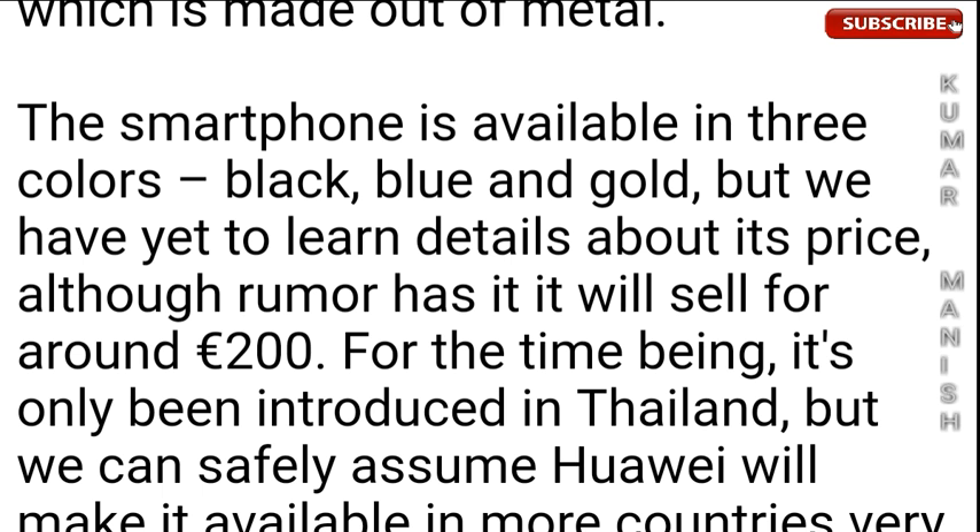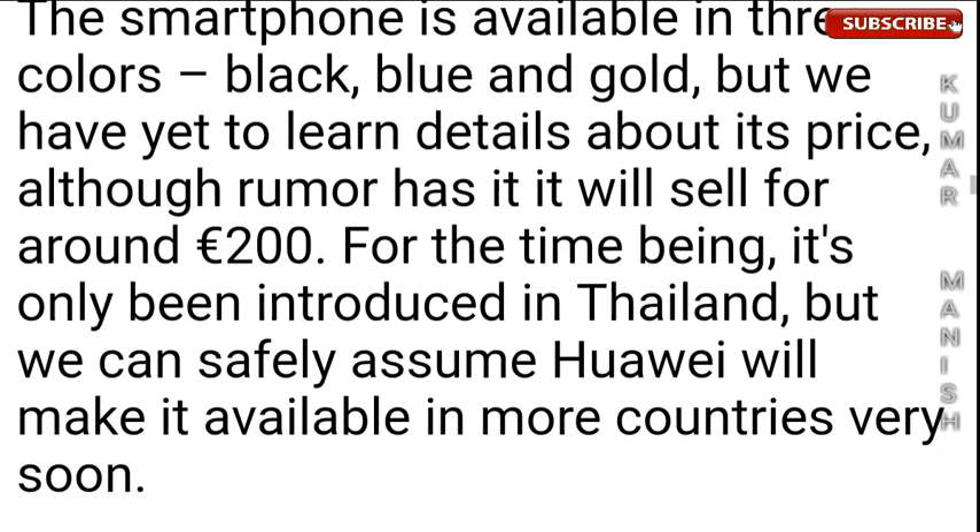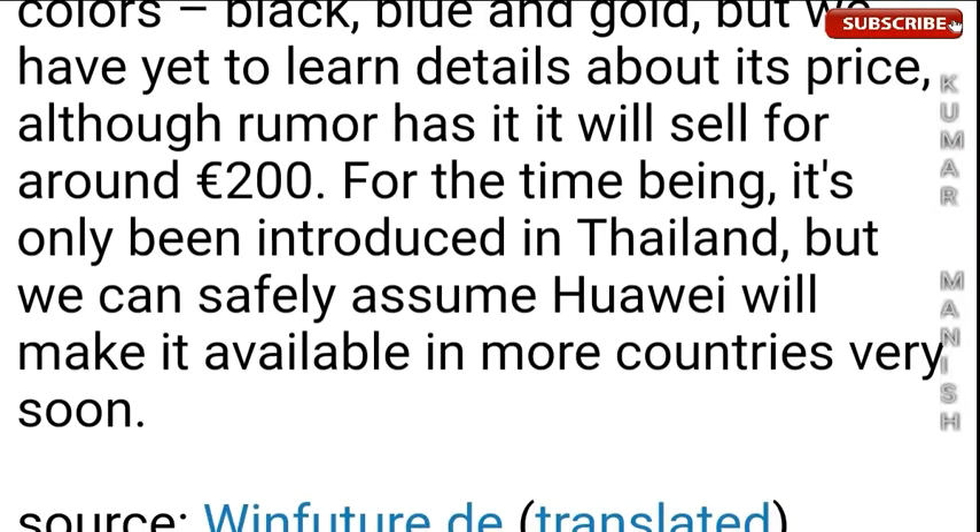The smartphone is available in three colors: black, blue, and gold. There's still a lot to learn about its price, although rumor has it that it will sell for around 200 euros, which is near about 16,000 Indian rupees. It's only been introduced in Thailand, but we can safely assume Huawei will make it available in more countries very soon. If you're interested, please subscribe to this channel and give a like — thank you.